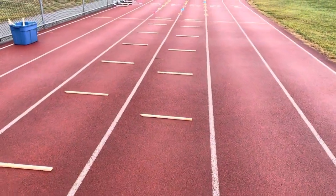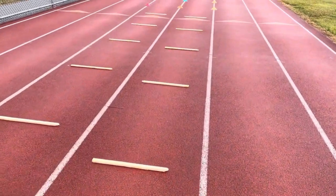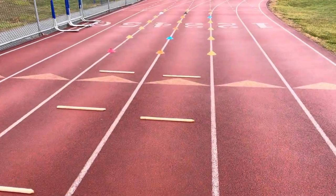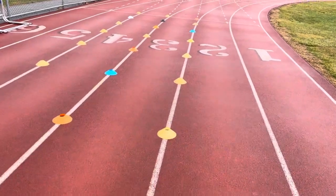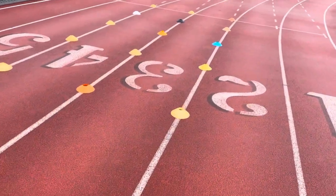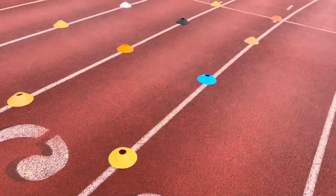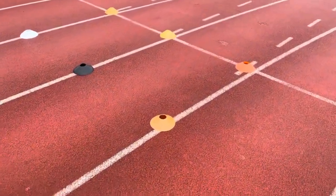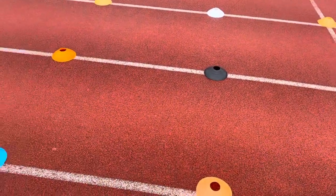Here we have my version of what some would call a wicket drill — we call it just the sticks. This is for a middle distance track athlete, so it may be set up a little different than a sprinter might do it. We have three different phases here that I'll walk you through. This first phase with the cones is technically an acceleration zone; I call it more the calibration zone.